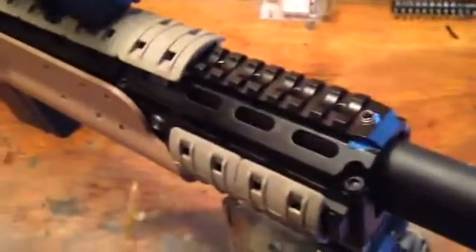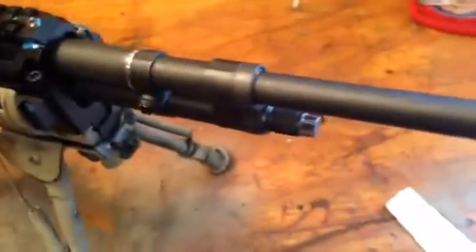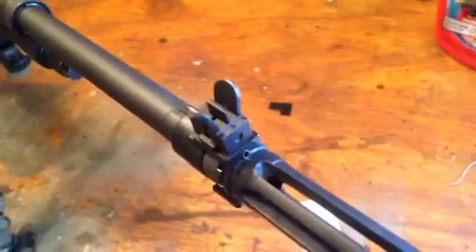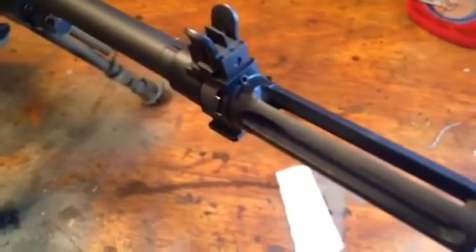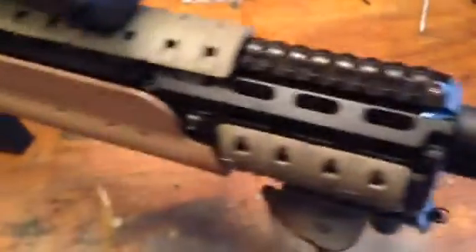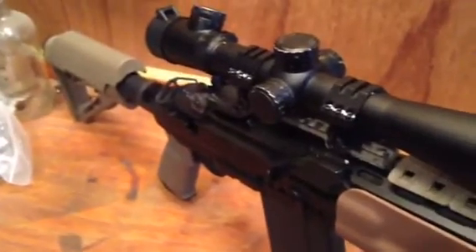Some other videos I'm looking to do: installation of the Smith Enterprises front sight block and the vortex flash hider, plus more range videos once I can get back out to the range and get some better ammo. Thanks guys.